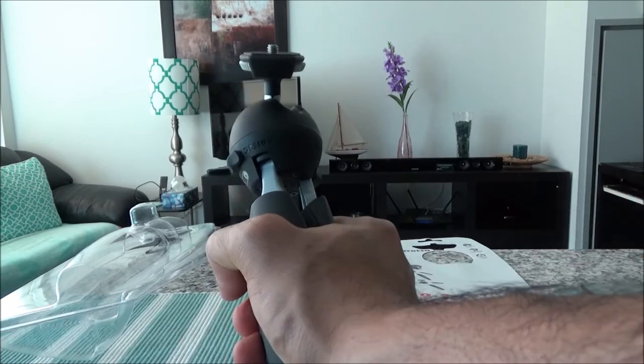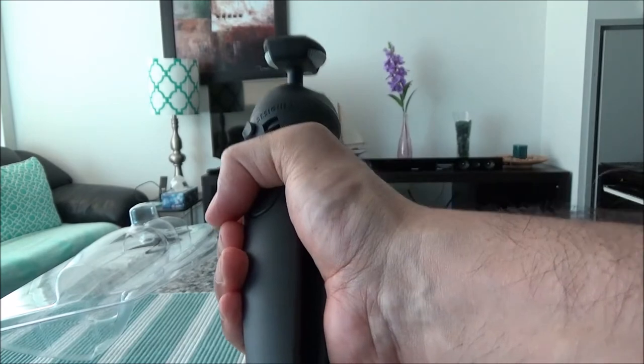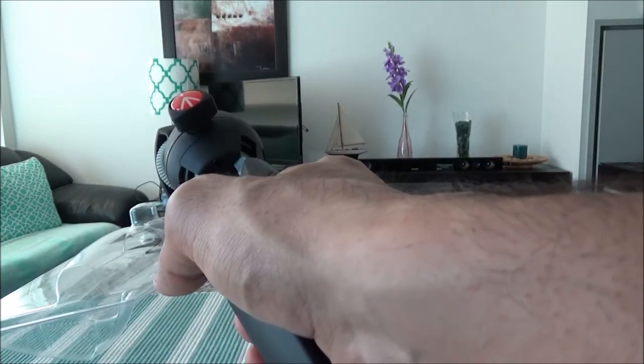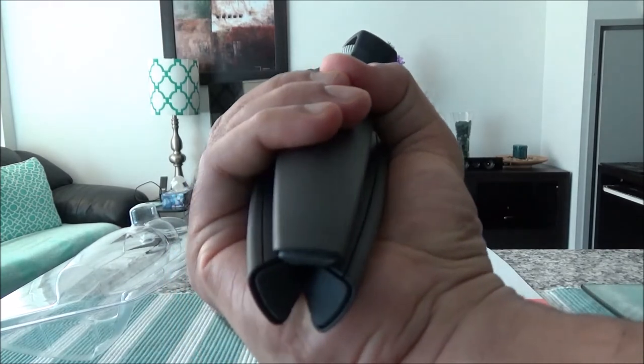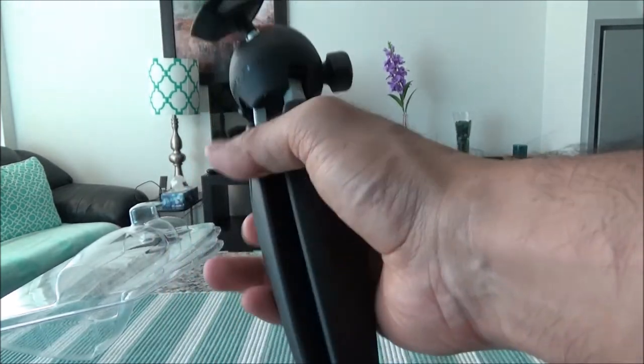Overall, I'm happy with the purchase. I can't find anything to complain about this product, so I'm totally happy in terms of the price, the color, the material, and everything. By the look and feel of it, it looks like it's going to be durable and will last for many years to come.